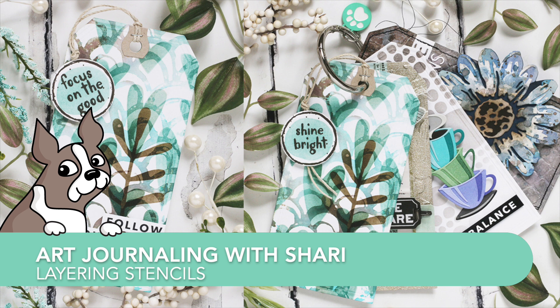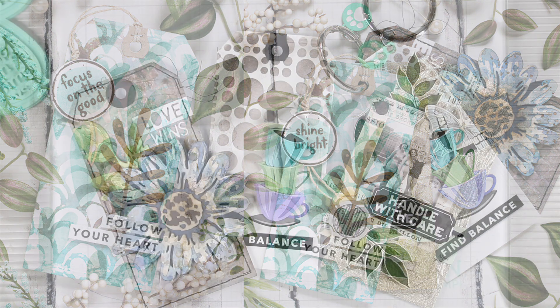Welcome everyone. It's Sherri Carroll for simonsaysstamp.com and I'm here with another tag to add to my art journal.